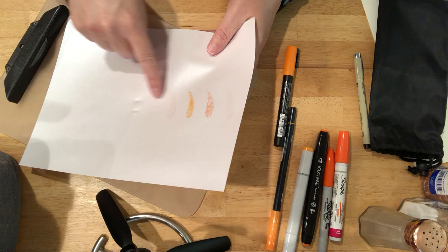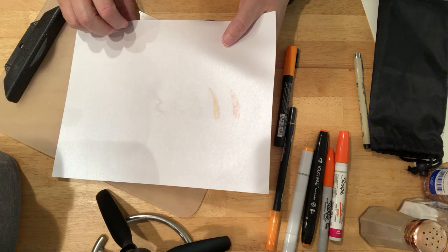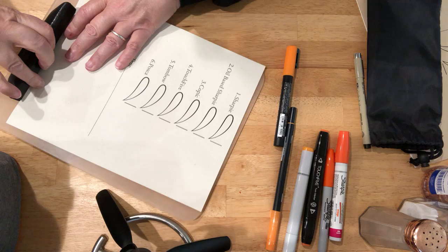Whether or not an ink goes through a paper also depends on what kind of paper it is. I thought I would do this series as an experimentation. Now that that one's done, I'm going to move to this sheet of paper.